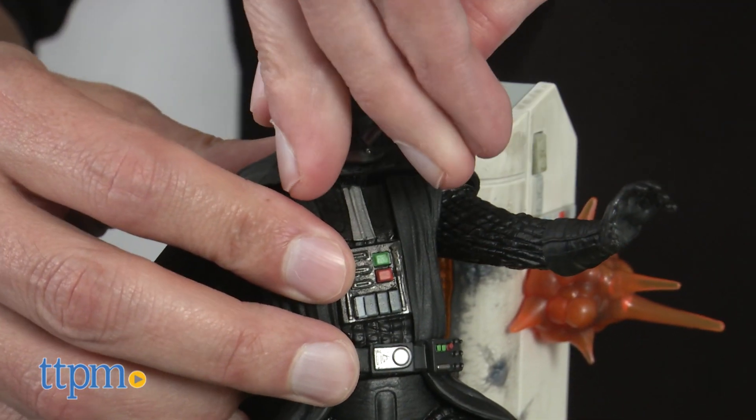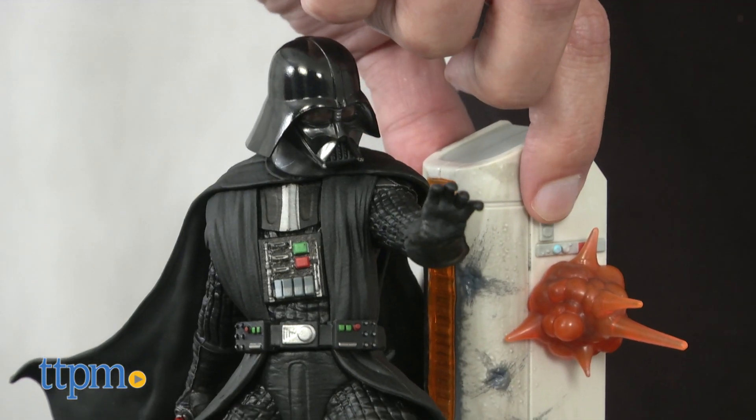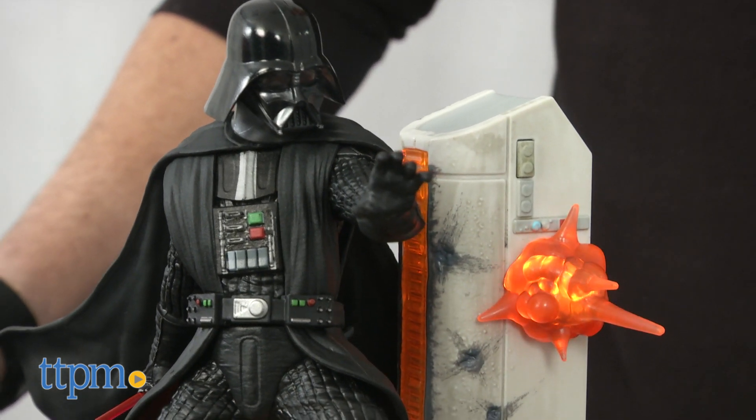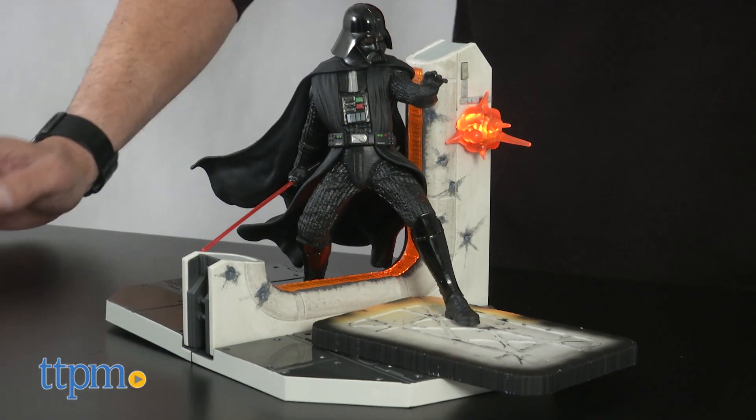There are two ways to turn this statue on. If you give it a short press, it will light up for 12 seconds and you'll get light effects. Now if you give it a long press, it will stay on until the battery is low, but you can always shut it off by giving it an additional press.